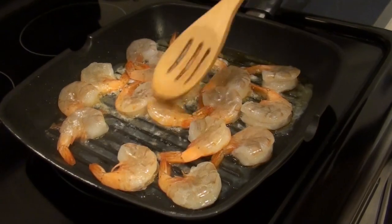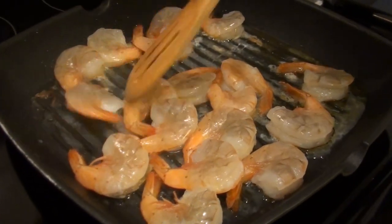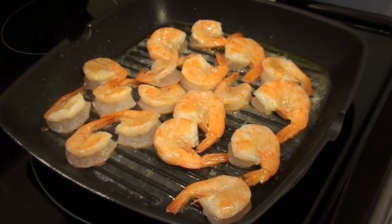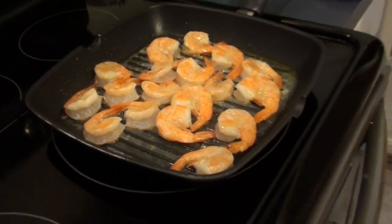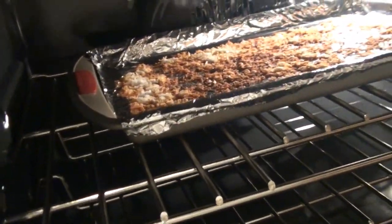I don't even like coconut that much, but toasting coconut with rice is so good. Give them a little stir. That's how you know when they're ready — when they turn pink like that. Let's check on our coconut. Oh yeah, it's ready.